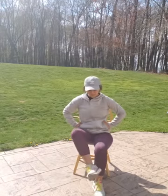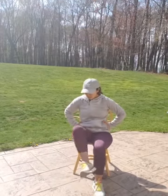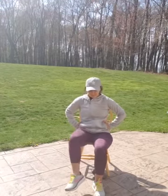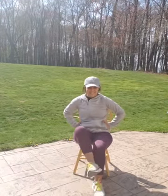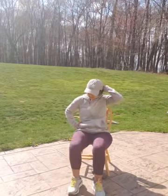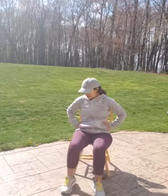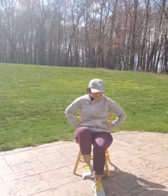Other side. 1, 2, 3, 4, 5, 6, 7, 8, 9, 10, 11, 12, 13, 14, 15.